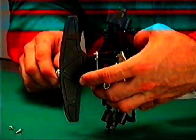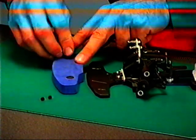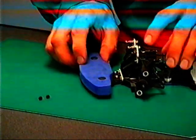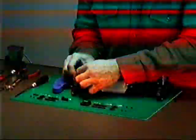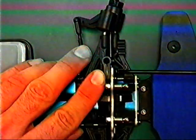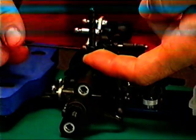Paraurti: applicare la parte dura del paraurti al telaio e inserire le colonnette nella spugna neoprene. Fissare tramite le due viti autofilettanti. Supporti carrozzeria: fissare la piastrina porta colonnette posizionando le colonnette corte davanti e le lunghe dietro. Inserire le colonnette e bloccarle con i grani; applicare per ultimi i piattelli con le clips.